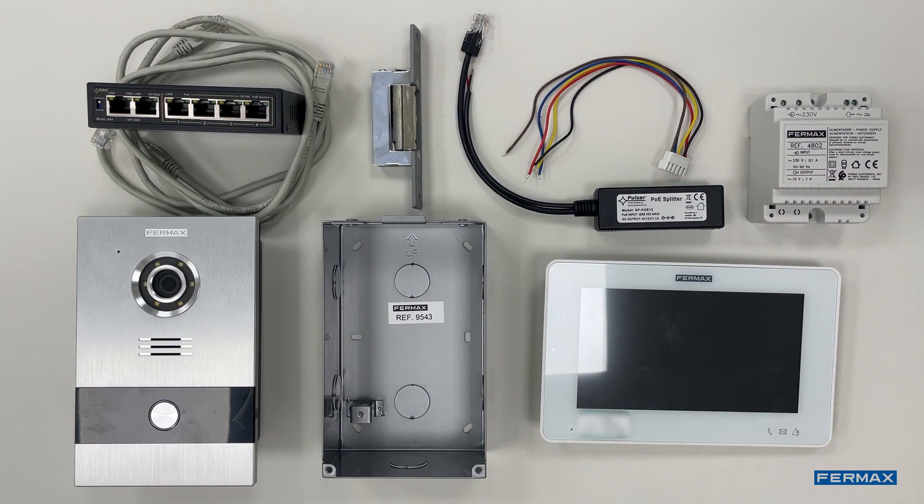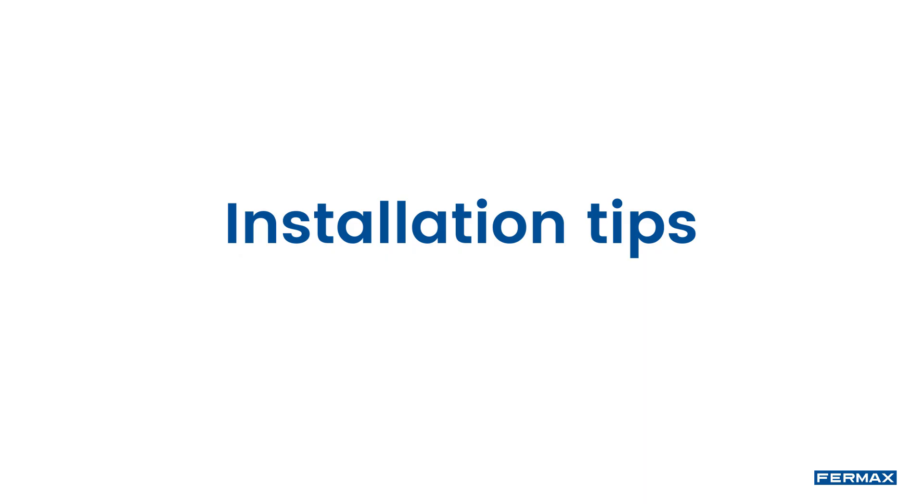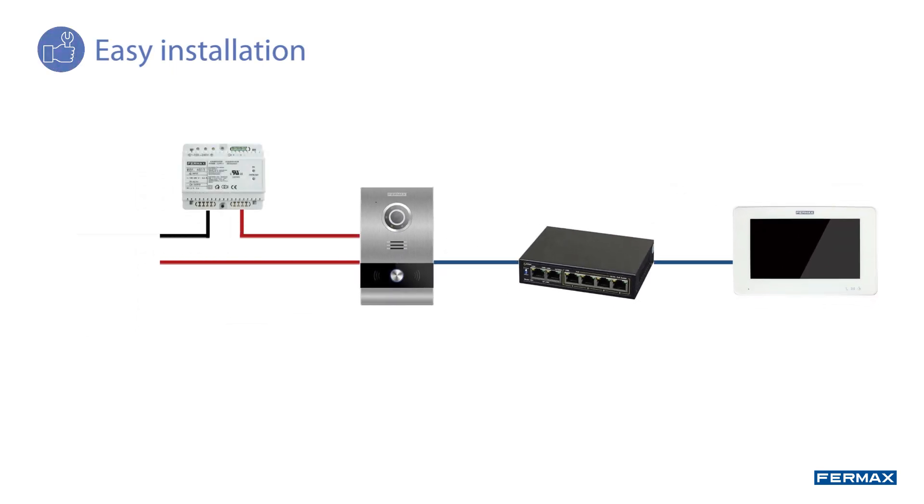To perform the entire installation we will need the following. The additional power supply and PoE splitter are optional as they will depend on the door lock selected or existing in the installation. Ethernet cables are not included with the kit. Before starting, it is important to take into account the maximum distances of the installation, as shown in this diagram.